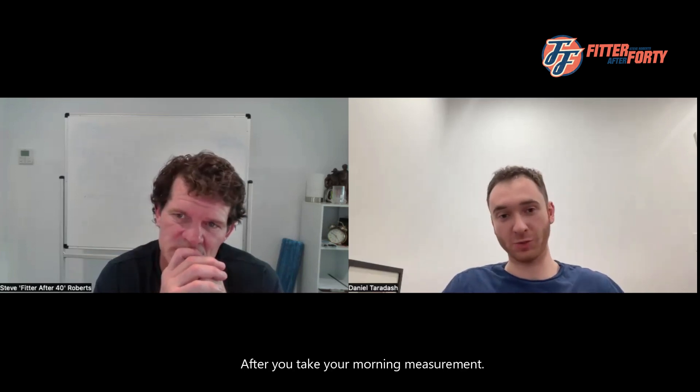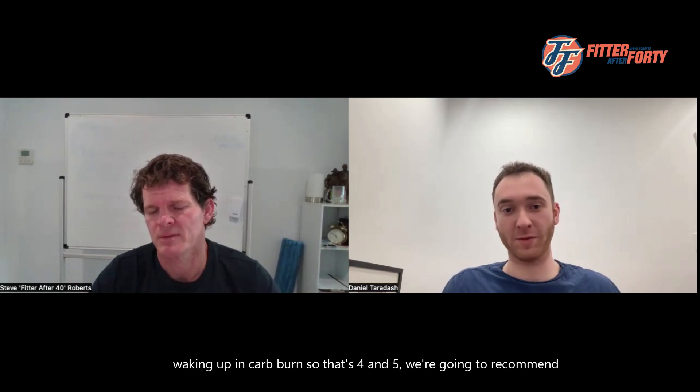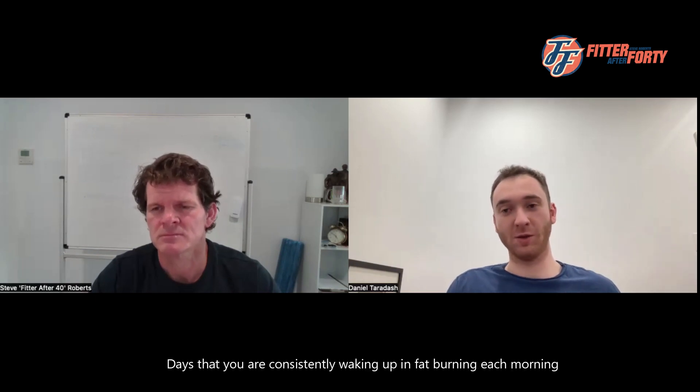After your morning measurement you'll get a daily nutrition plan. Based on your goals, your profile, and how much you move — which we pull from Apple Health and Google Fit — we create a custom nutrition plan. On days you wake up in carb burn, levels four and five, we recommend a lower carb day so the next morning you wake up back in fat burn. On days you consistently wake up in fat burn, you'll start to get medium and higher carb days. It's smart carb cycling, not just a low-carb diet every single day.